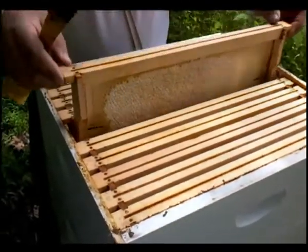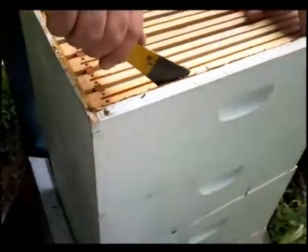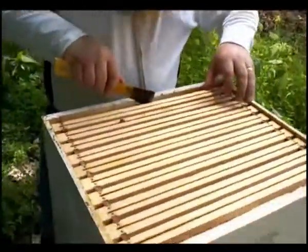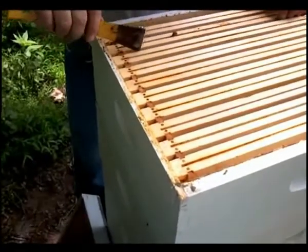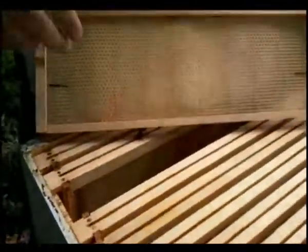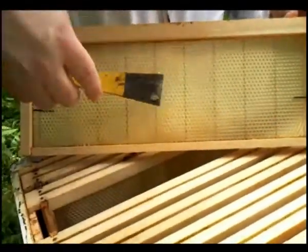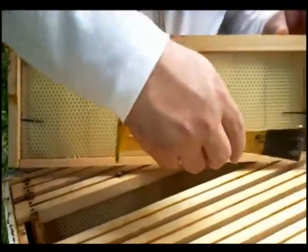So again, I want to keep these tight. One of the things I want to note here — I want you to see. Here is comb, starting to be built out but not totally. When a bee builds comb on the next frame, if this is open and the other one is not, they might build a bulge on the frame.